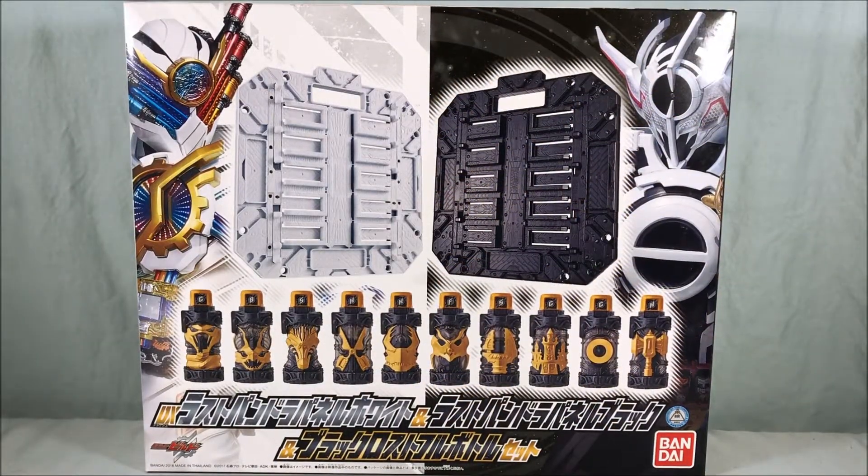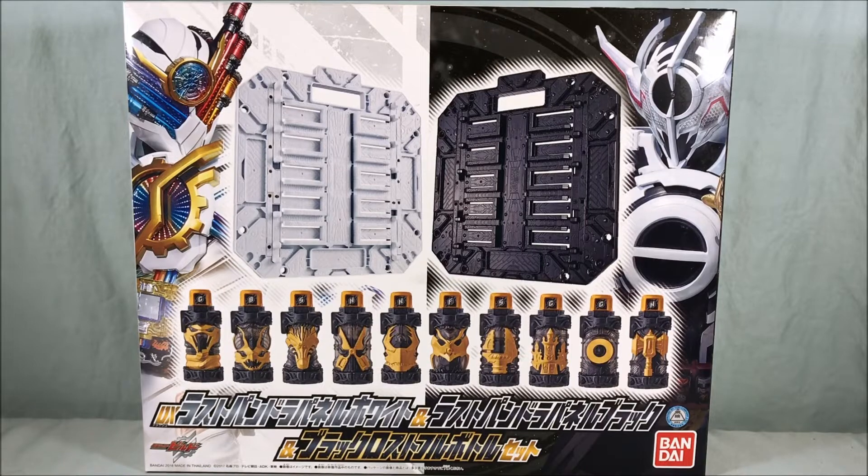Hello everyone and welcome to Longs Toys. Today we are taking a look at the DX Last Pandora Panel White, Last Pandora Panel Black, and Black Lost Bottle set. It's a bit of a mouthful and good luck to me trying to get that in the description of the video.